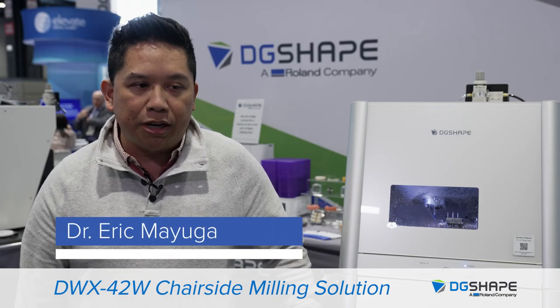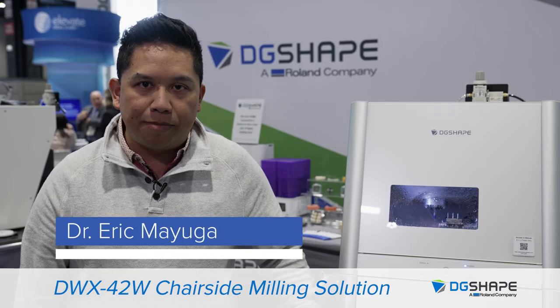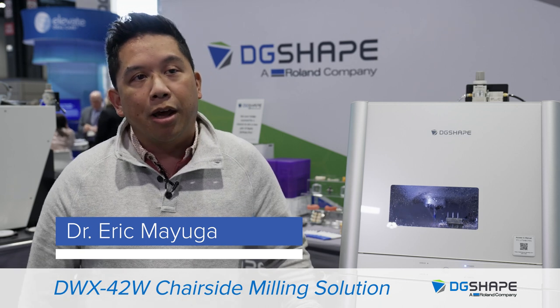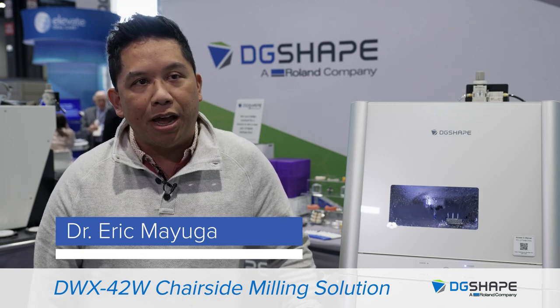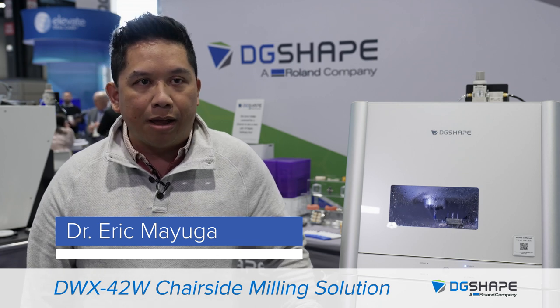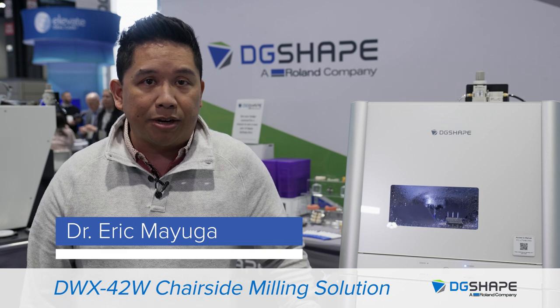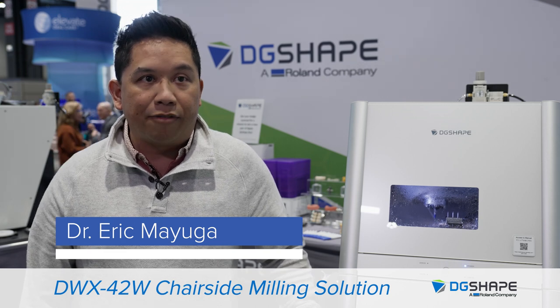I wanted to introduce milling to my practice because I wanted to provide my patients with the convenience of only having one appointment. Having a high quality restoration in one appointment — the time savings for both the staff and for the patient was just never heard of before.